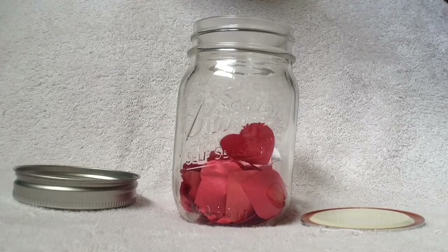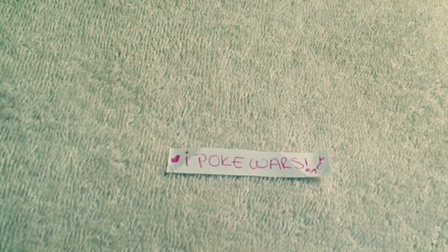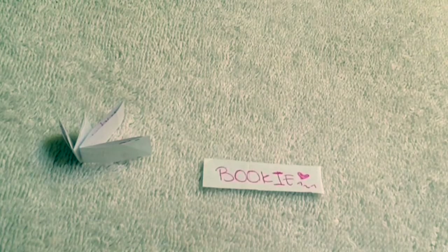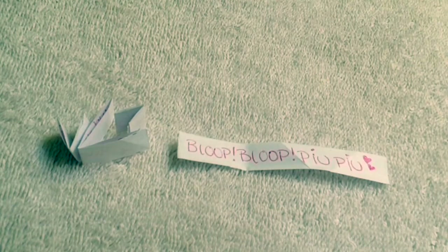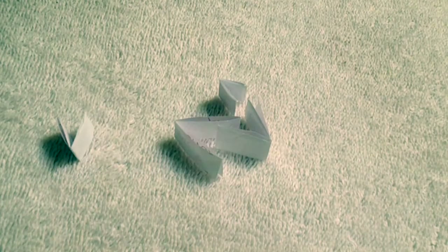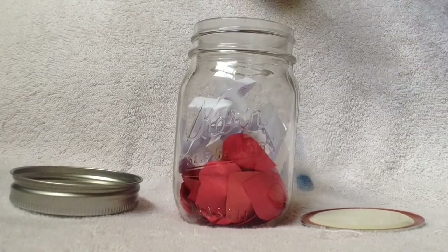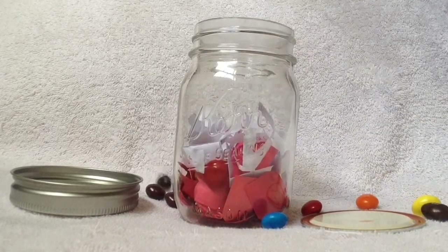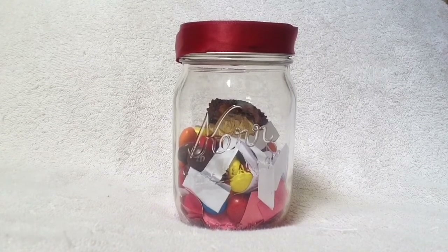If you want to give this to a friend, simply replace the love notes for things like your favorite moments together, funniest inside jokes, craziest memories, their favorite candy — things like that. Really, you just have to get thoughtful and creative with it. Make it pretty, and bam! You've got yourself a perfect gift for both him or her.